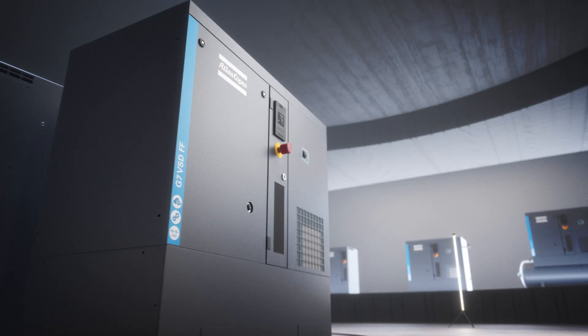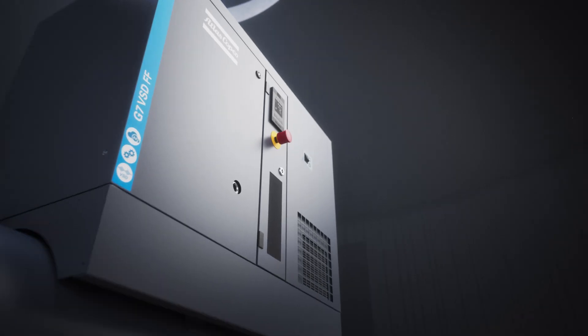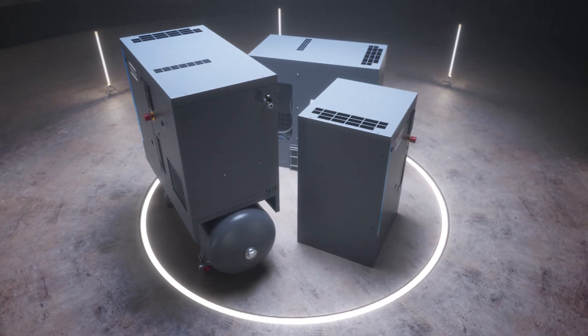So if you have always liked the G, you will love the G2-7 VSD. Combining an economical offer with next-level performance, the G2-7 VSD will support your business for years to come.